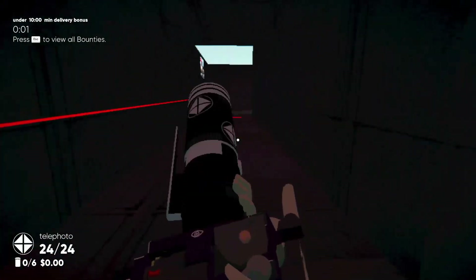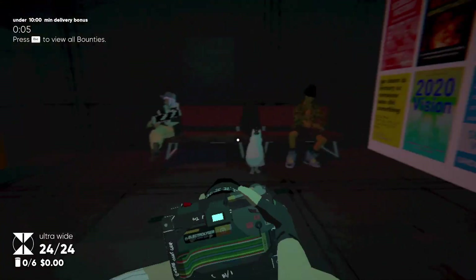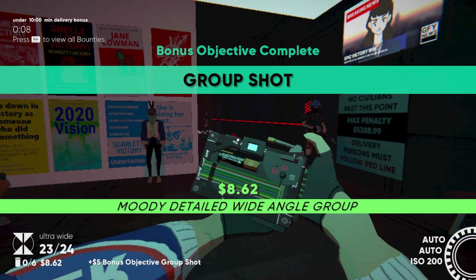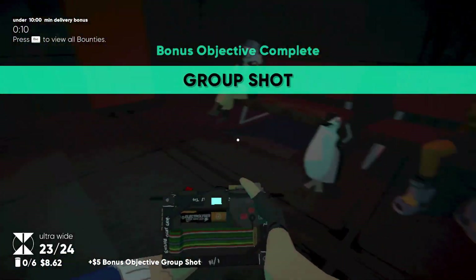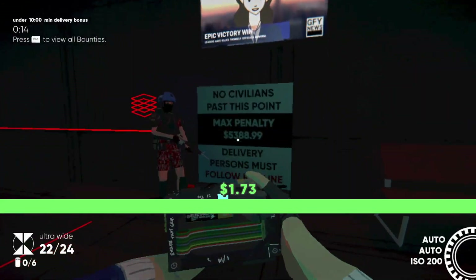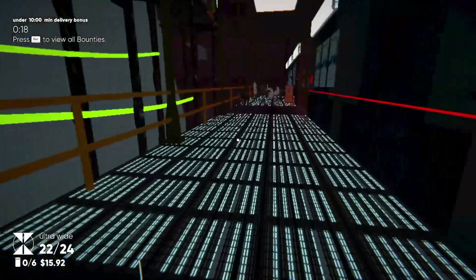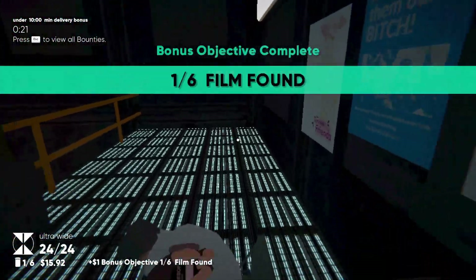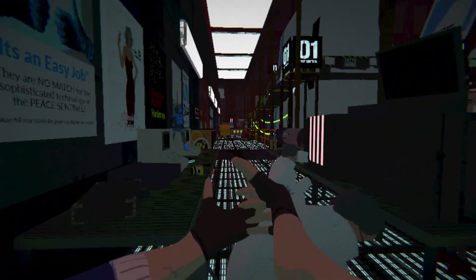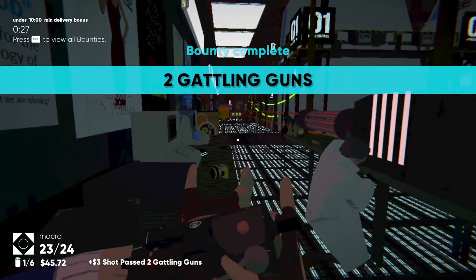Switch to the ultra wide, or just wide? Ultra wide is fine. Did they have film in here? I don't remember. Just gotta take lots of pictures — my camera's gone. There it is, it's back.